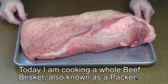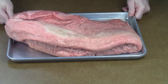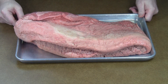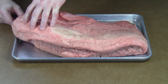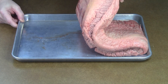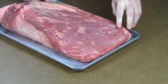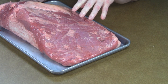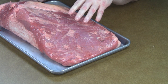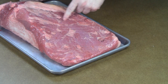This is a whole beef brisket, commonly referred to as a packer brisket. It consists of two muscles. This area here that's thinner is known as the flat, whereas this part here that's bigger is known as the point. This one is an Angus choice grade beef brisket, and you can see the lines of the fat going across here — that's known as the grain.